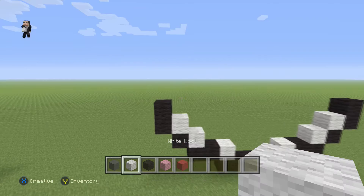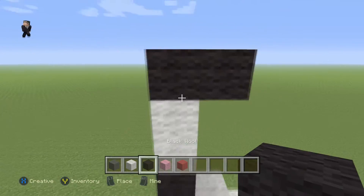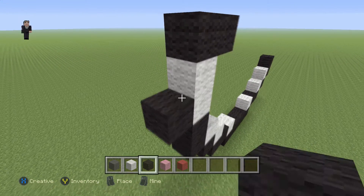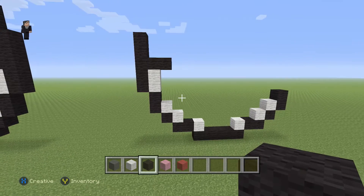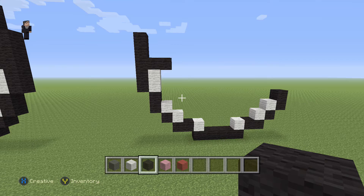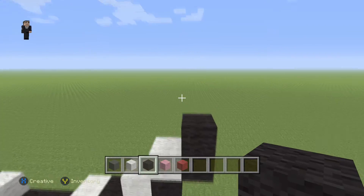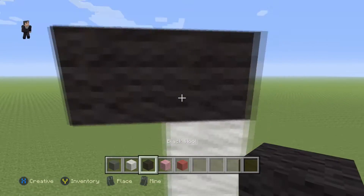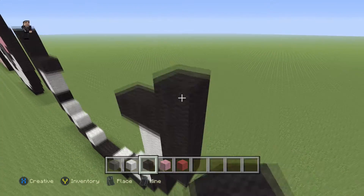Then for the next step, we are going to place two white wools with two black wools going towards the right. And then on the left side of the white, we're going to go up by five: one, two, three, four, five. Now let's go do it on the right side as well. We are going to place two white wools, then two black wools going towards the left, and on the side we're going to go up by five: one, two, three, four, five.